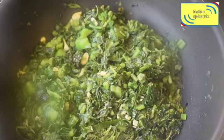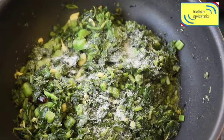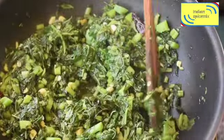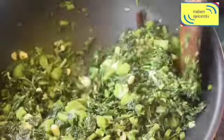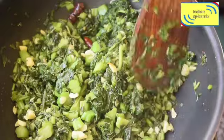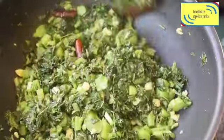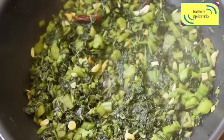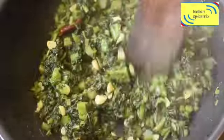After five minutes I remove the lid. At this point I add salt to taste. We have to be mindful that all green leafy vegetables have some natural salt within them, so we should not overpower with too much salt. After adding salt, water naturally starts to ooze out.